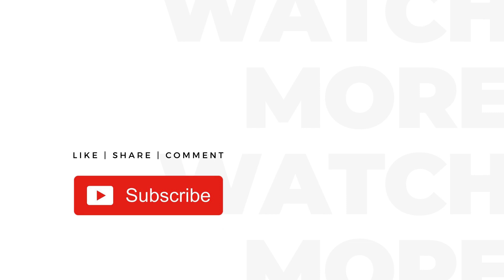Please subscribe to support. For more information, please visit the link.